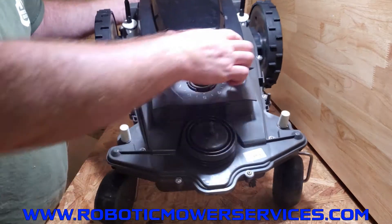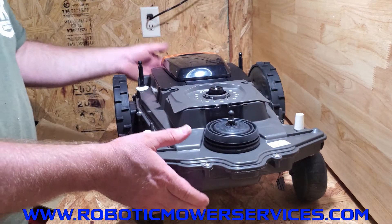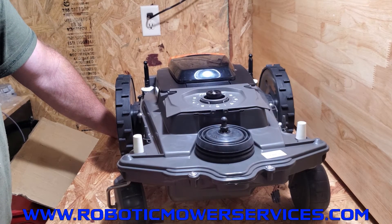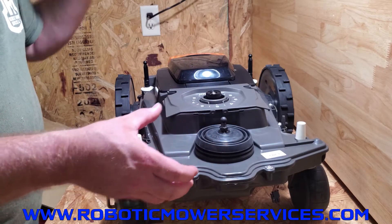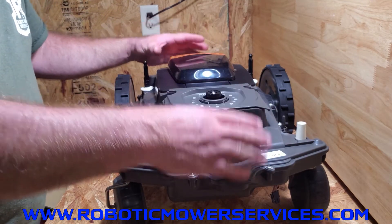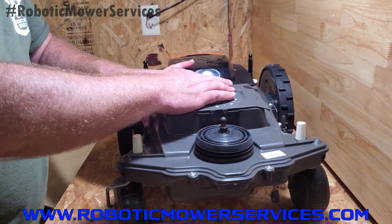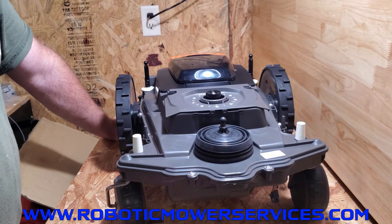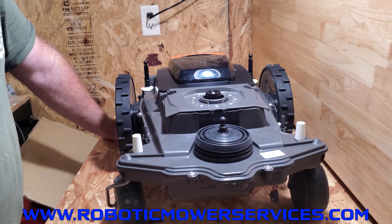You might wonder why we start in the middle and work our way out. There's no torque sequence listed in the workshop manual for these AutoMowers, but it makes more sense to us: these are two plastic pieces that sit out in the sun and can get warped and twisted. If you tighten from the middle out, you slowly spread everything flat. If you start from the outside, you might find a spot in the middle that doesn't seal properly because it was all warped. Starting in the middle gives you better odds of sealing properly.